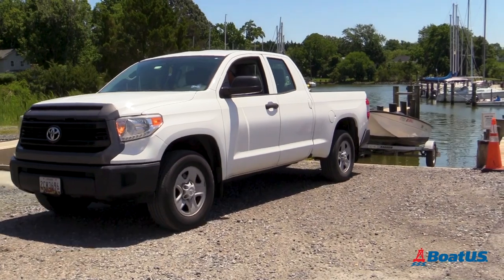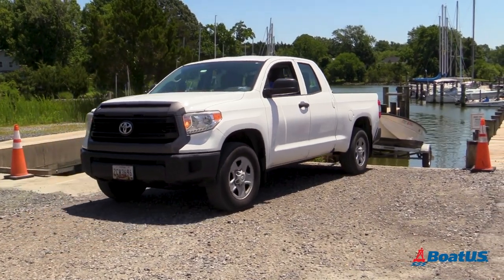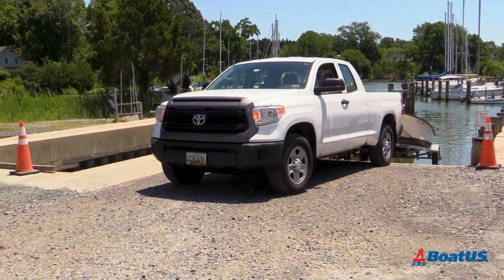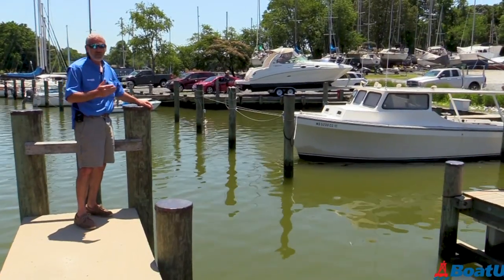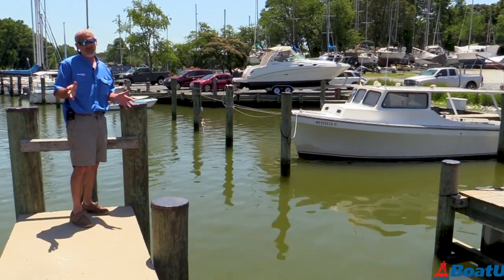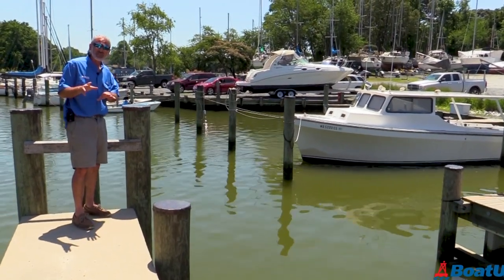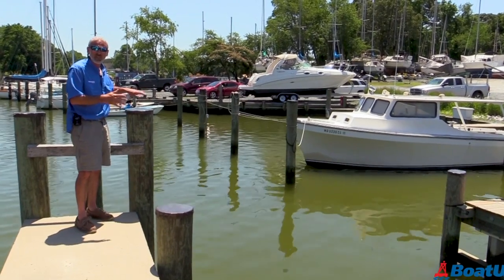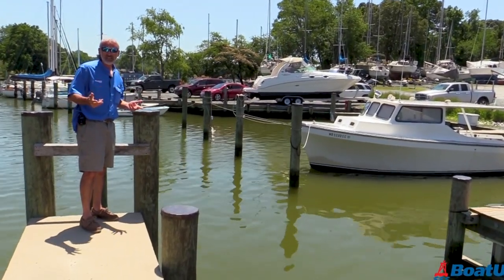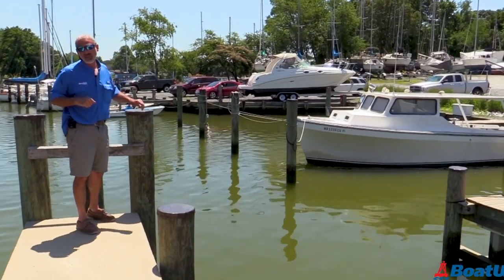Now if your trailer does go off the end of the ramp, remember: never shift into drive and try to pull it back forward. You can wreck an axle doing that — you can bend the trailer frame — all kinds of problems. The first thing you need to do is get that boat off the trailer, remove all of that weight. Then it should be fairly easy to pull the wheels back up over the end of the ramp.